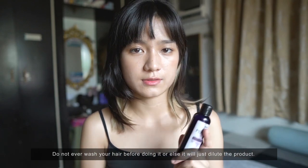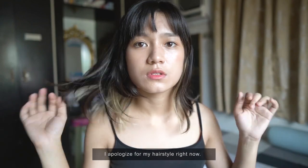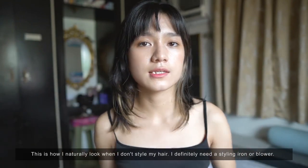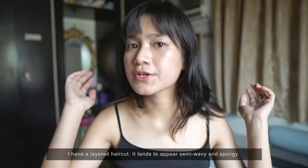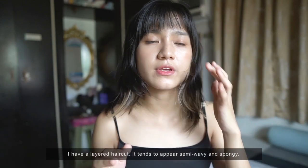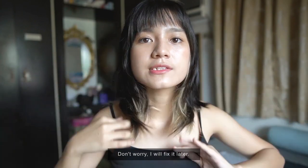If your hair is wet, you'll just dilute the product. Sorry for how my hair looks — this is actually its natural form when not styled or planned. My haircut is layered and semi-wavy, spongy type.